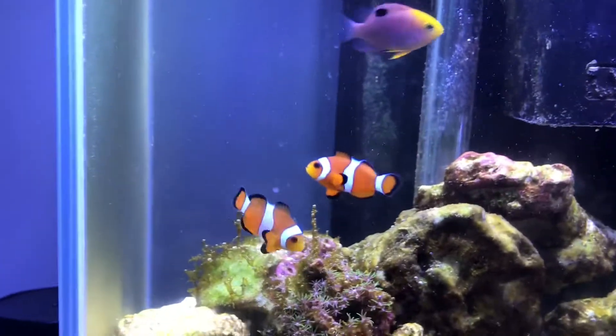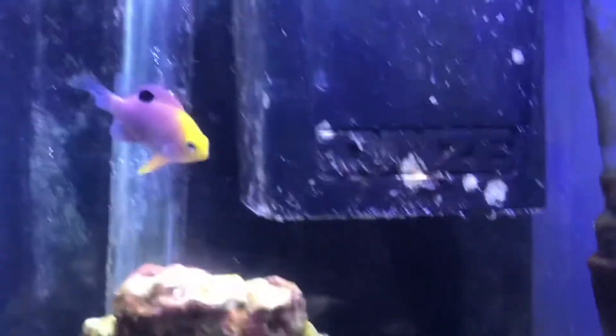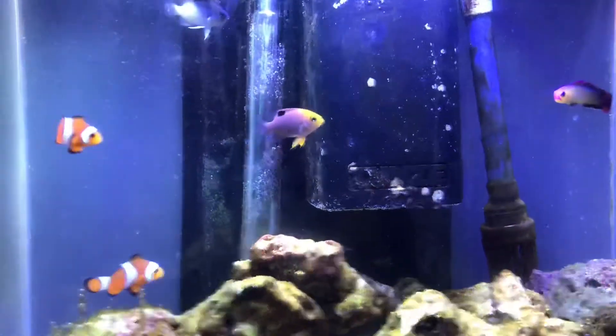We also have an algae snail just chilling there. Most importantly, our clowns are doing absolutely superb and our sunface damsels are getting pretty big. So yeah, let's get into a montage.